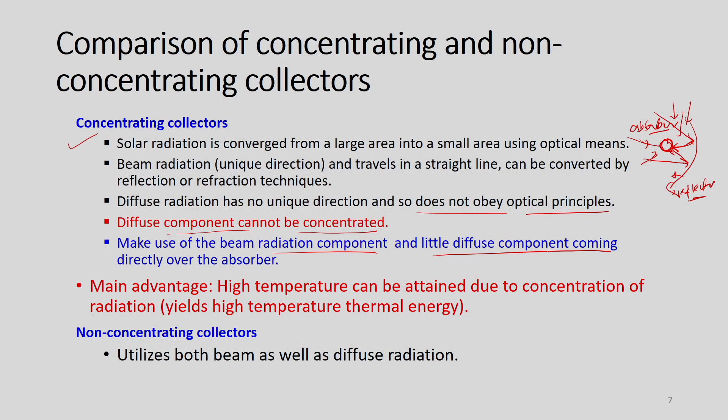Concentrating collectors make use of the beam radiation component and very little diffuse component coming directly over the absorber. The contribution of diffuse radiation to the heating effect is very, very small. The primary advantage of concentrating collectors is that high temperature can be attained due to concentration of radiation, yielding high temperature thermal energy. In non-concentrating collectors, both beam and diffuse radiations are utilized.